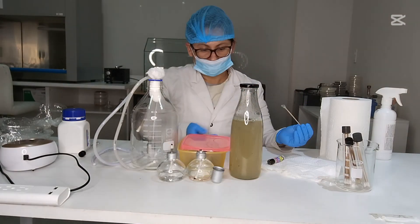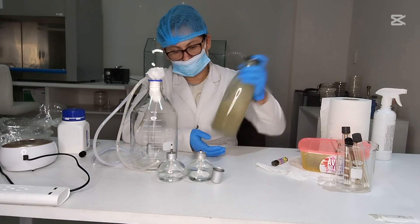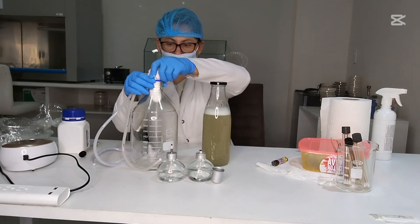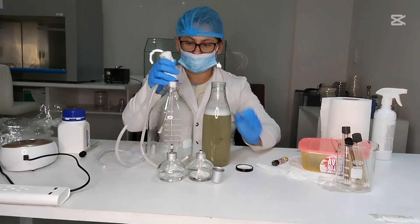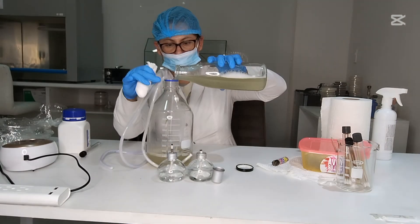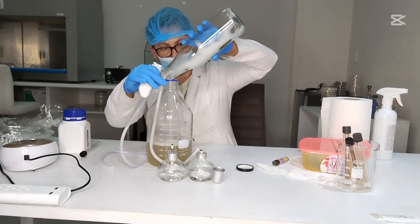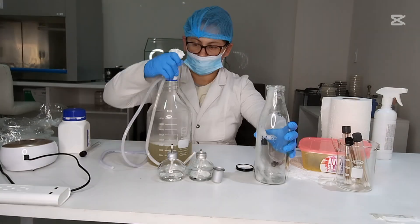Aerate and monitor: turn on the air pump and maintain a gentle bubbling to supply oxygen. Keep the bioreactor at a stable temperature suitable for your microbe, usually 25 to 30 degrees Celsius. Monitor pH if necessary and adjust with food-grade acids like lemon juice, or bases like baking soda.